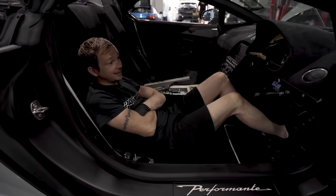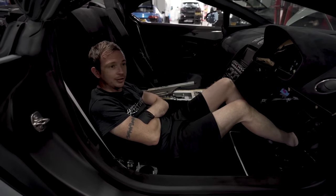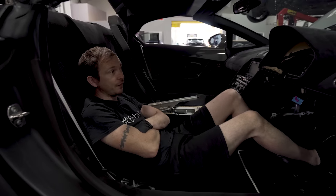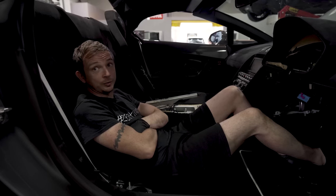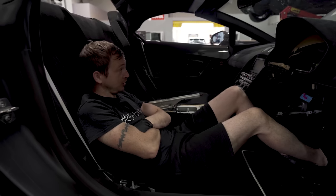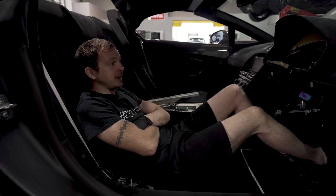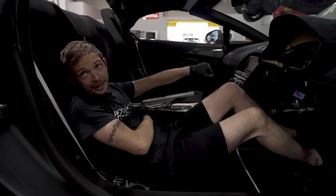So this is Matt's Gallardo Performante — 570-4. This thing is sex on wheels, this is lush. So this is the original Performante and we are giving it clicky clicky, pedally pedally — a manual conversion.